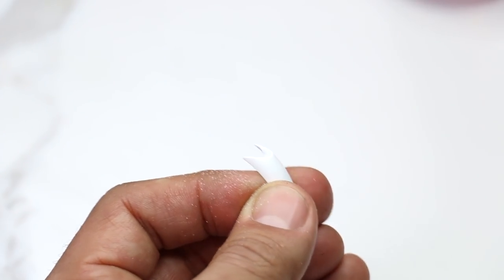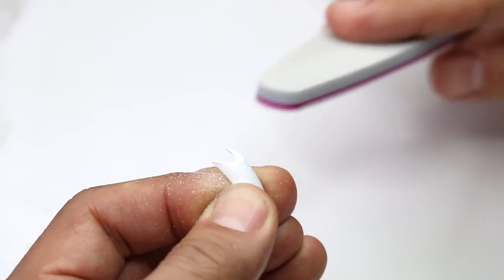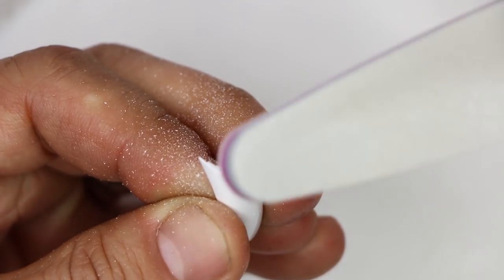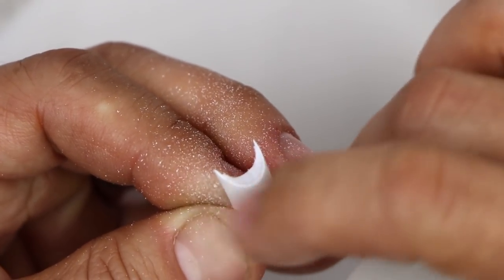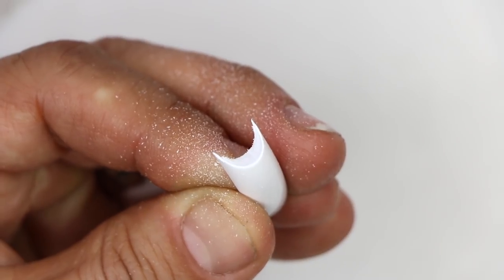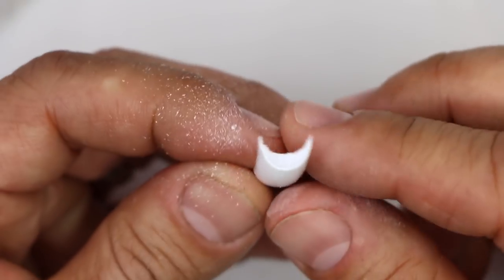As soon as I'm done with that, I'm going to take a much finer file and just run it at its side to make sure it's really, really sharp. You can see how perfectly sharp it is. You see that thin piece of plastic right there?